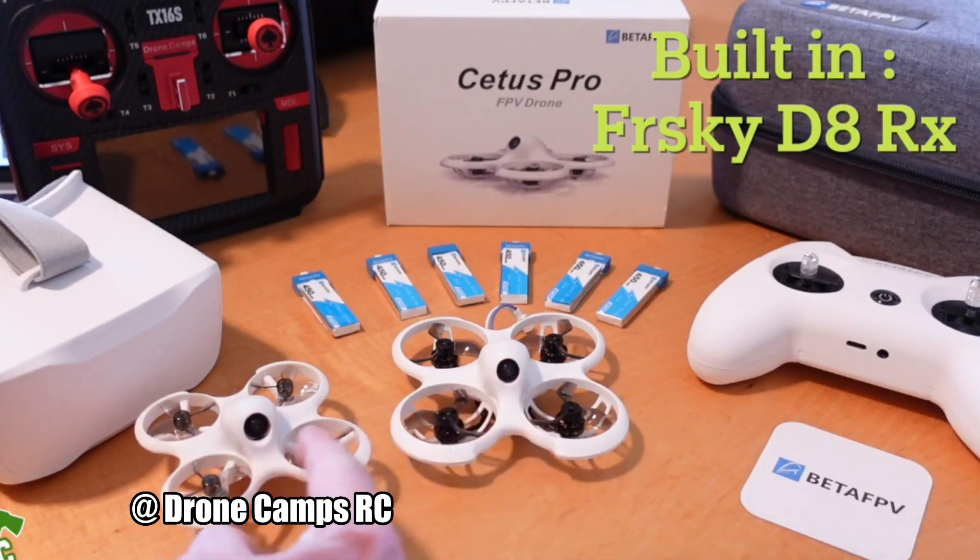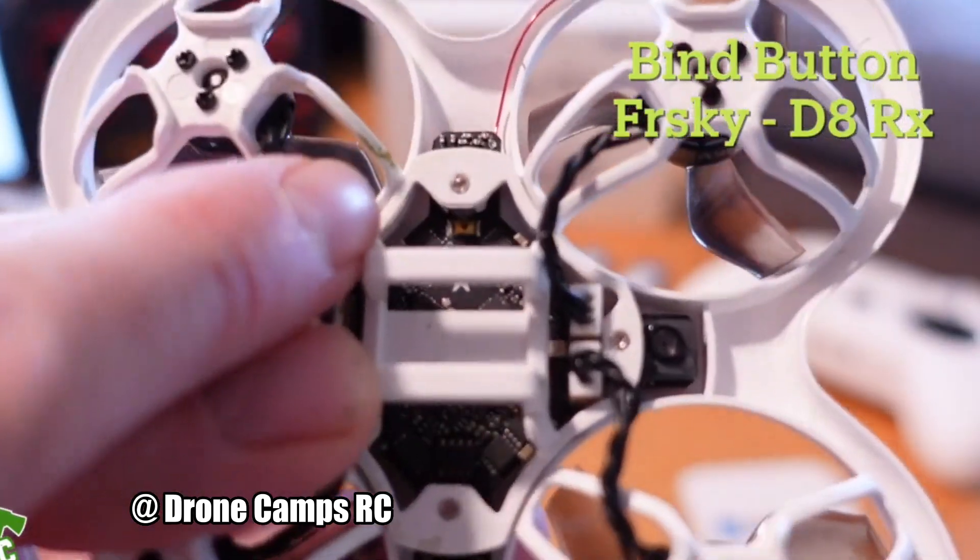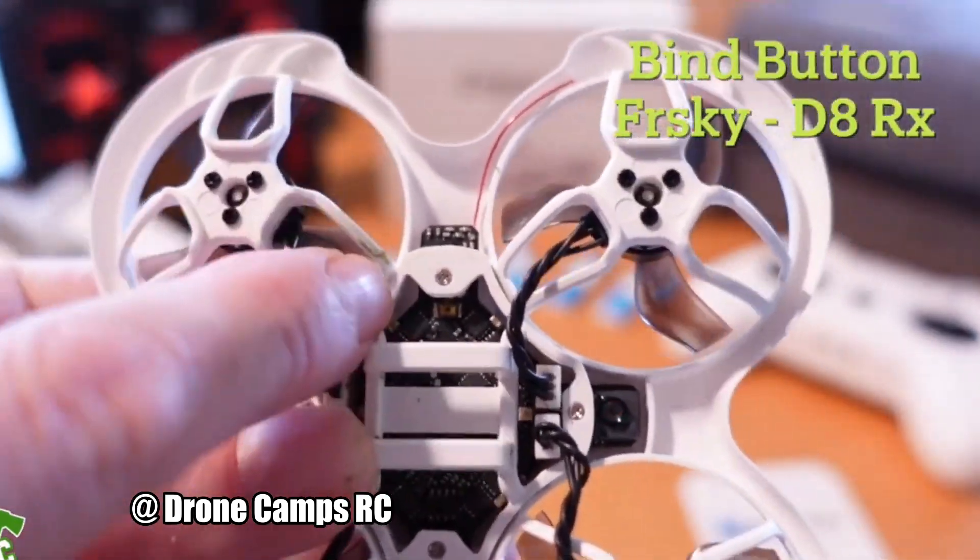It has an FRSky D8 receiver. Up at the very front there's a little tiny gold button right here — that is the bind button.